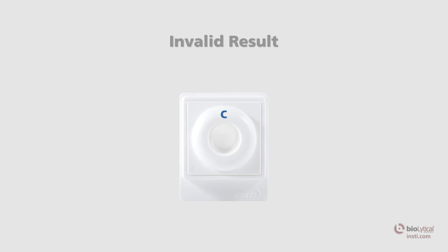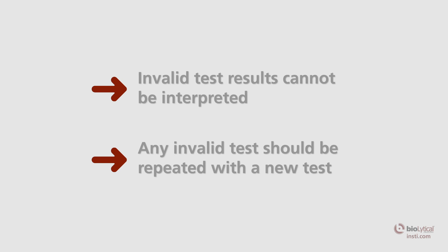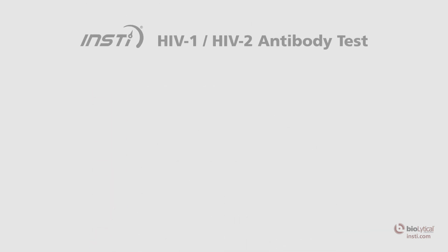Invalid result: the test is invalid if there is no control spot on the membrane. An invalid test result means that the test was run incorrectly or insufficient specimen was added. Invalid test results cannot be interpreted. Any invalid test should be repeated with a fresh specimen using a new membrane kit, kit components, and support materials.